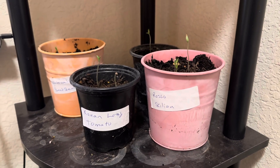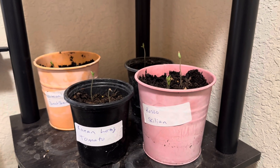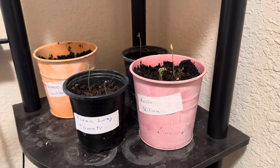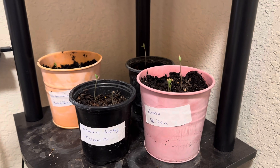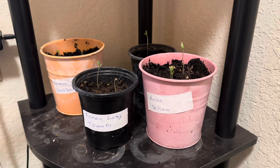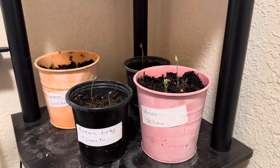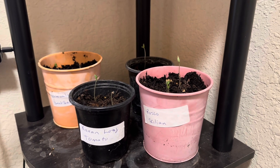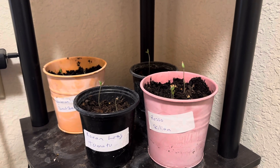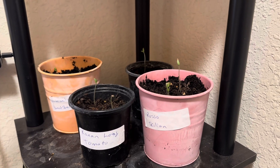Remember, once your seeds germinate, water from the bottom so that you don't have dampening off and you don't lose your baby seedlings. Thank you so much for spending time with us, whether it be in our garden, in our kitchen, or our little makeshift grow room. We appreciate your time because we know it's valuable. Please give us a thumbs up; if you're not subscribed, please don't forget to do that — it's absolutely free. Share this video with anybody you think would benefit or enjoy it. Alright, I'll see you next time. This is Tina, the girl in the garden. Bye!